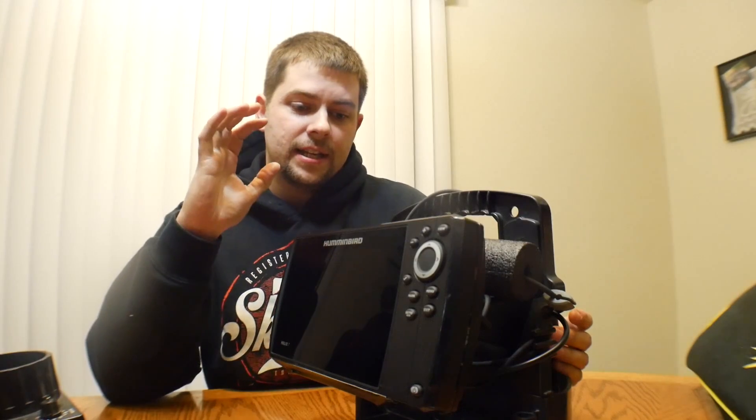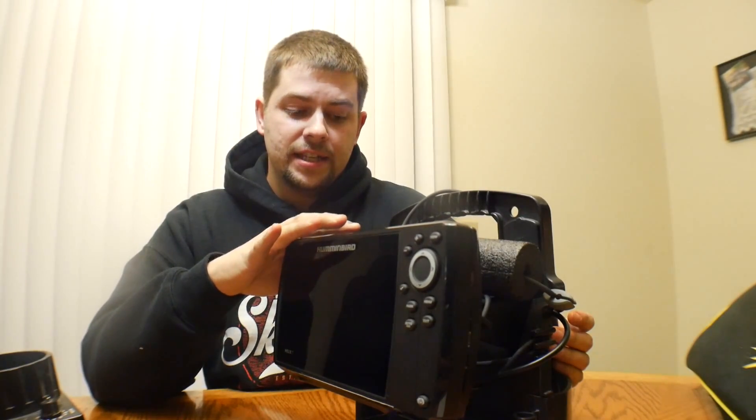What I did on the boat side of things is I cut my power wire from the back of this to the boat about a foot and a half to two feet. Come springtime I'll just splice the positive and negative back together for the power.